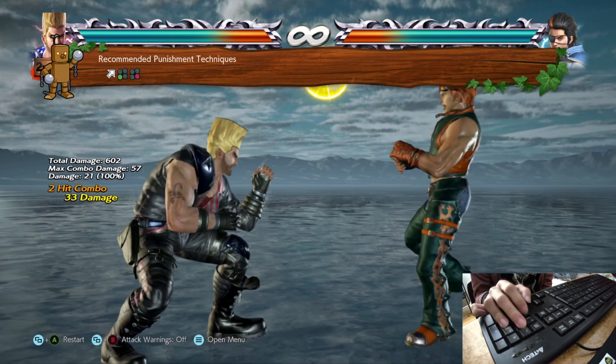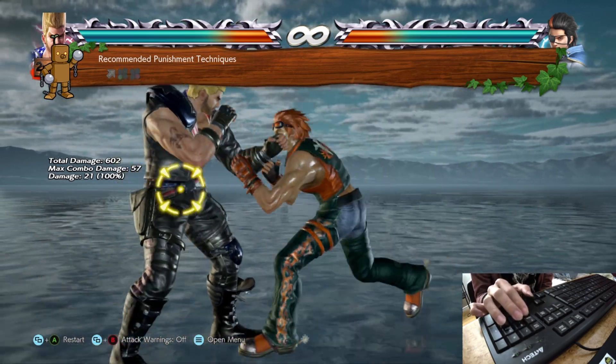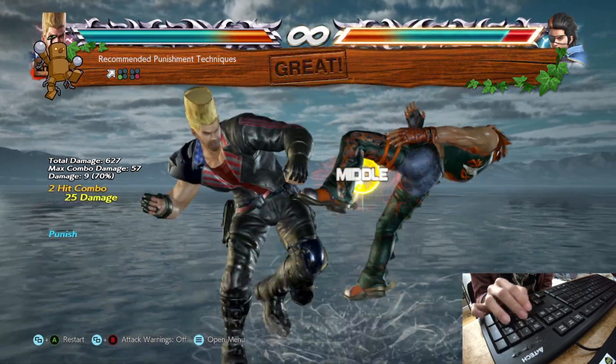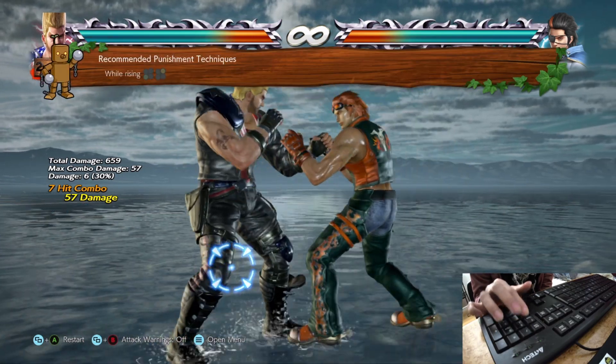And yeah, anyway, just wanted to get that out there. This video is not going to focus on that. Instead, it's going to focus on me trying out one-handed Tekken on keyboard for the very first time.